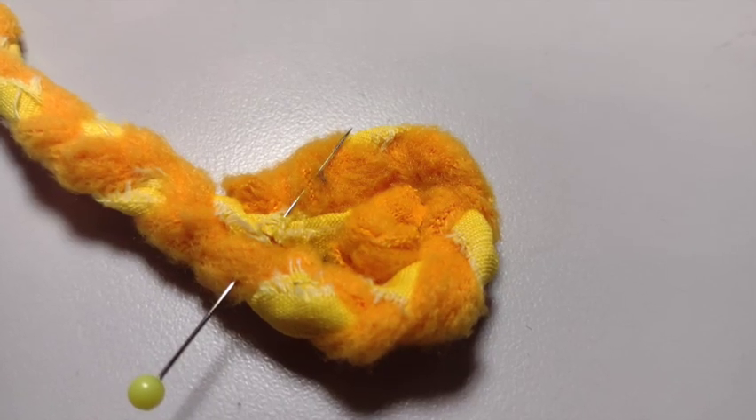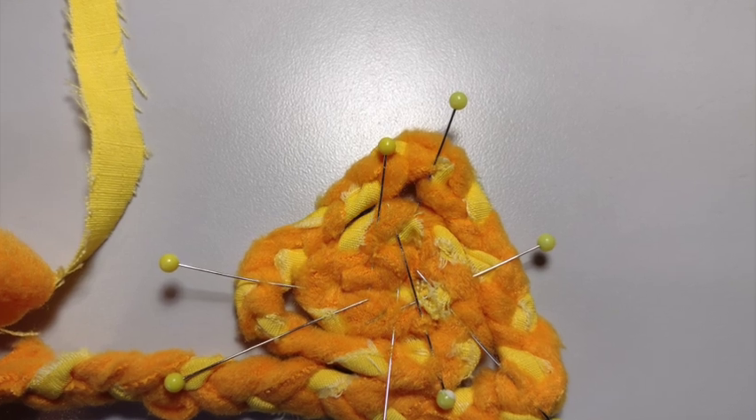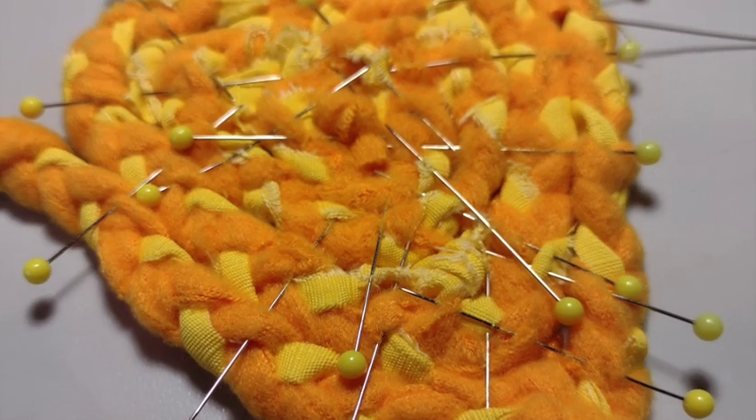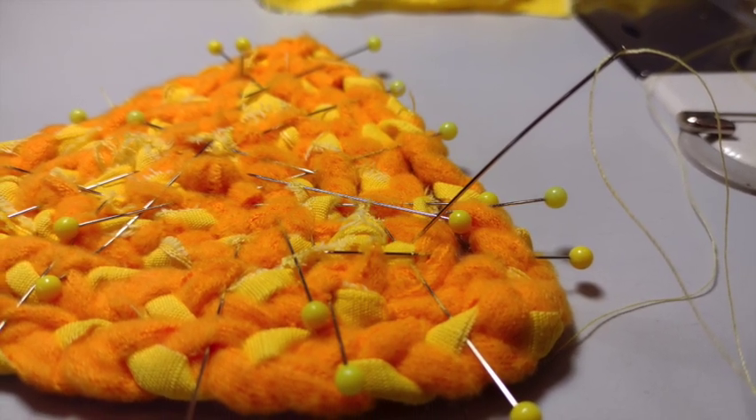Just like I did before, I take the braided flat coil and then add in little knots of the fabric at the different points and in the center on this one to fill in my triangle and create the shape. Once I've got a pretty good shape ready, it's time to sew.